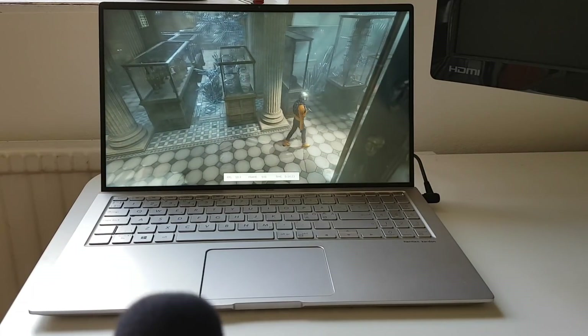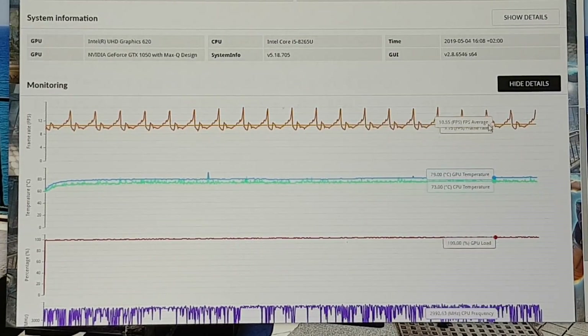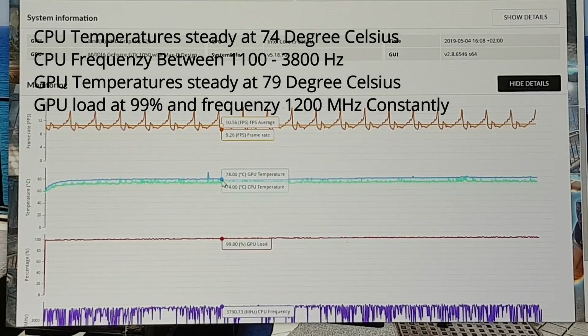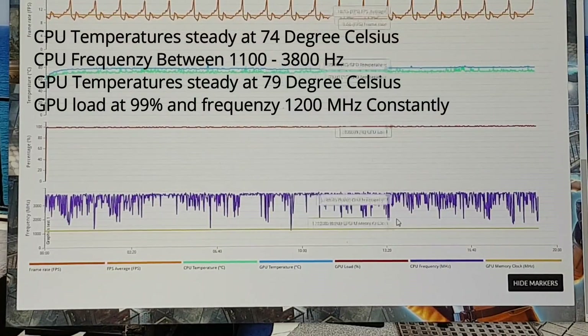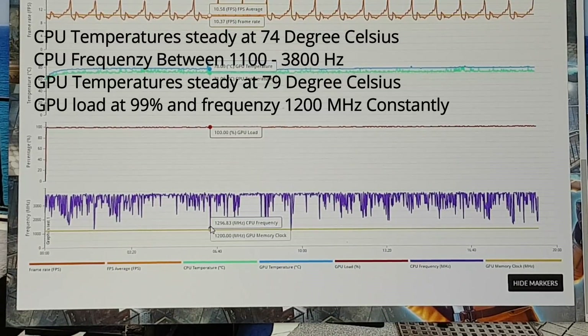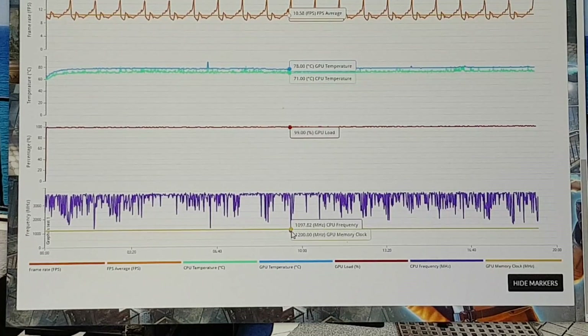Let's check the scores from this test. The most interesting part: temperatures are 78 degrees on the GPU and 74 degrees on the CPU, with only one or two small spikes. That means the cooling is very consistent — I've never seen anything like this. The GPU is running at almost 100%. The CPU frequency curves also look impressive, though there are some dips where the frequency drops below base clock — I don't have a full explanation for that, but otherwise it looks very good.